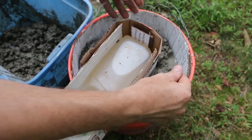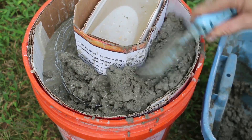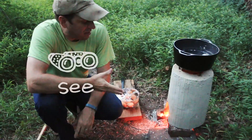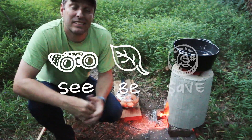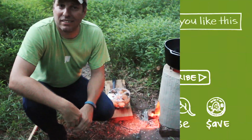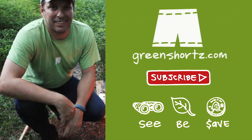I'd love to know if you have any creative uses for it. As always, our mission here at Green Shorts is to help you see green so you can be green, and save a little green by doing it yourself. Thanks for watching, please like and share, and subscribe for new DIY videos every Friday.